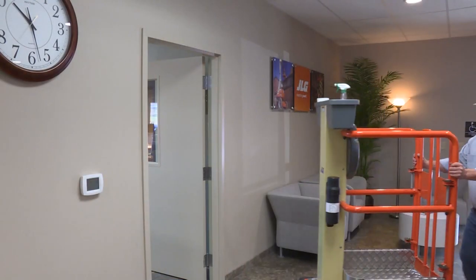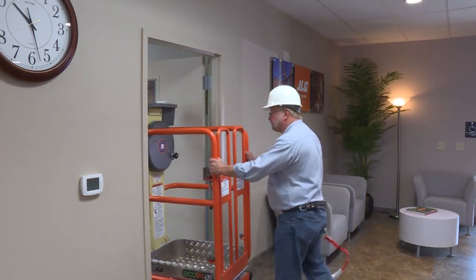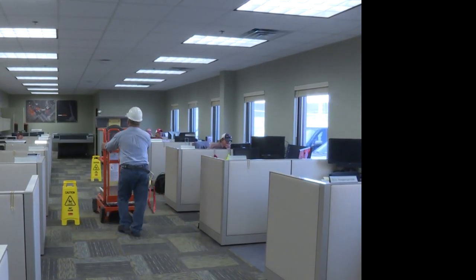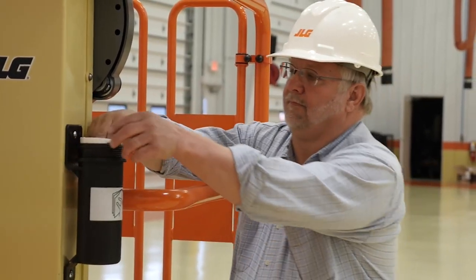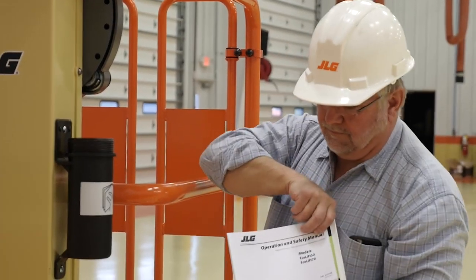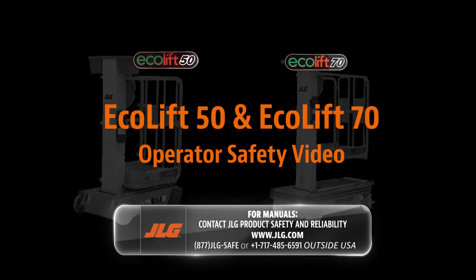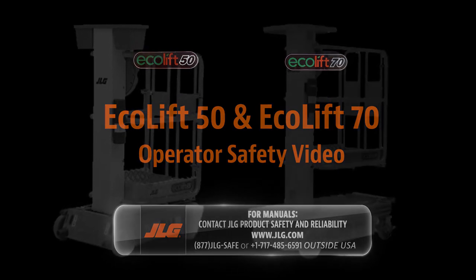This concludes your operator safety video. It is important to complete your work safely using your JLG Ecolift 50 and Ecolift 70. You are responsible for complying with all applicable laws and regulations. This video must be used in conjunction with your operation and safety manual. If you require further clarification on the safe operation of your machine, contact JLG Product Safety and Reliability at 1-877-JLG-SAFE. JLG Ground Support — reaching out to help you meet your potential.